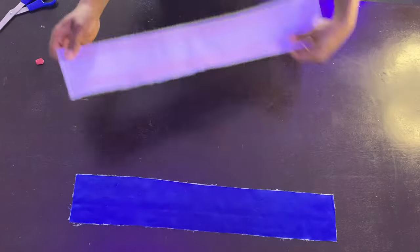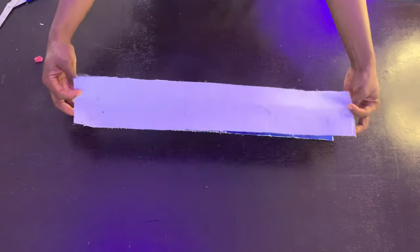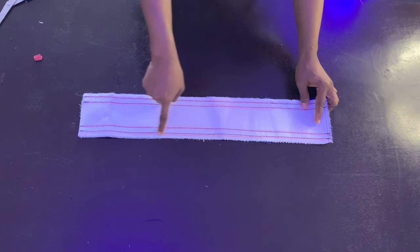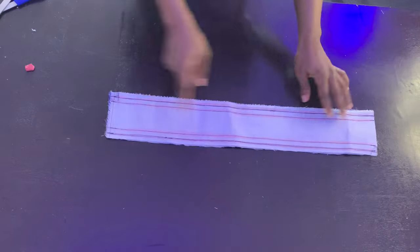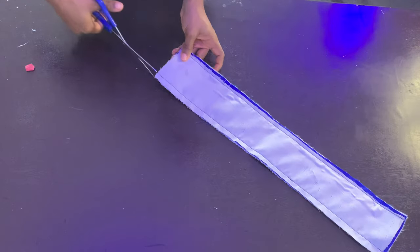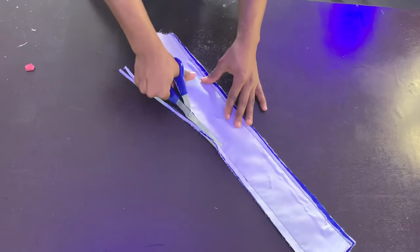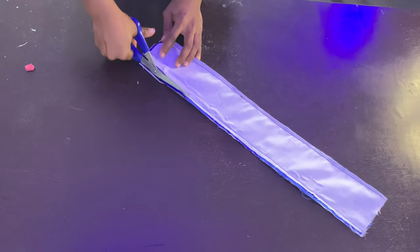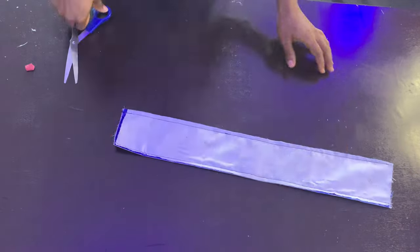Once you're done, take your other fabric piece and place it right sides facing. Sew on the first line — the one closer to the edge — then trim off the excess seam allowance. Make sure you don't accidentally sew on the second line; sew only on the first line, which is the one closer to the edge.